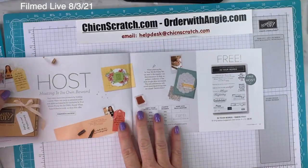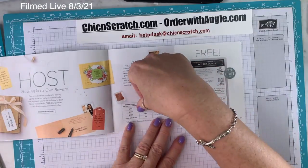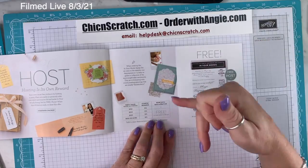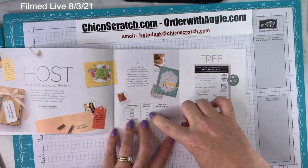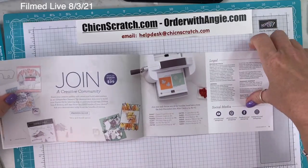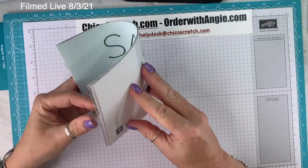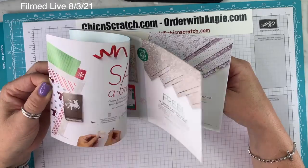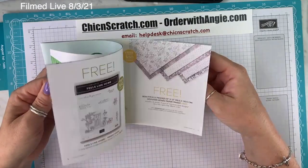On page 17, once your order reaches $300, you qualify for the In Your Words host stamp set. With a $300 order, you get this free plus 12% in product of your choice. Any questions about the Celebration Catalog? I'm so excited about it. There have been Celebration Catalogs in the past where I had to twist my arm to love everything, but for this one, from the get-go, I'm excited about 95% of it.